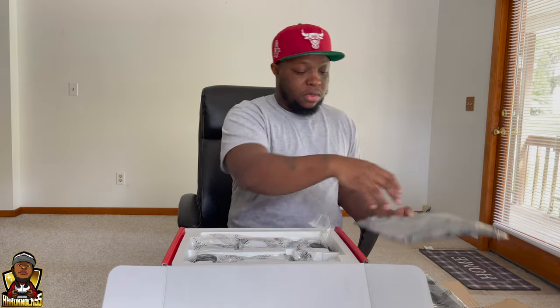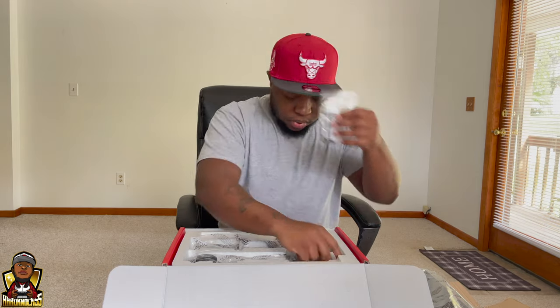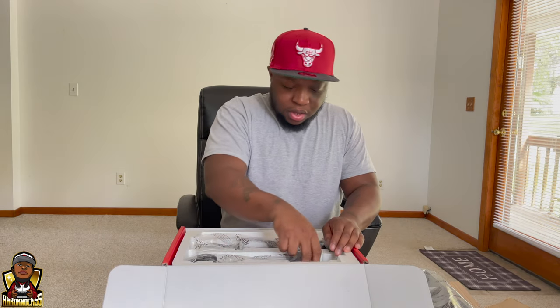It comes with two stickers, and there are screws included in the package as well.